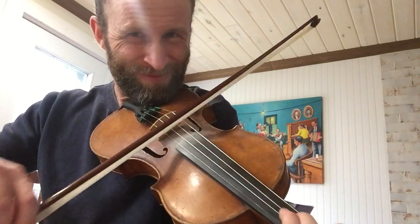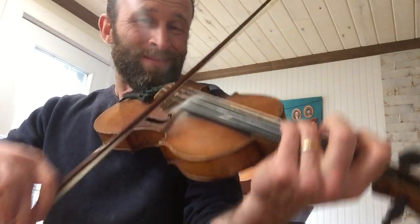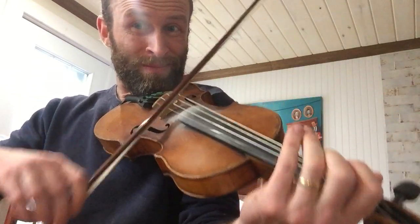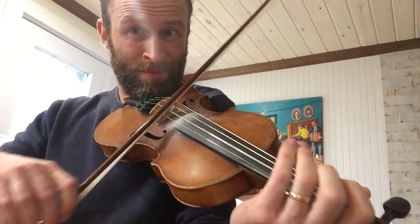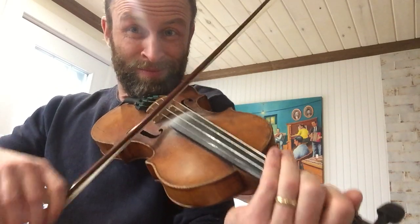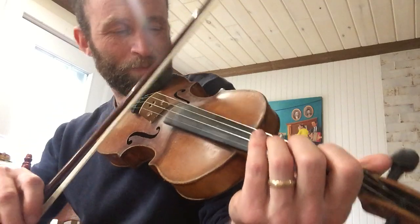Part B! See how it goes at the end? That links into the B part. It goes... I'll slow it down. That's all of the B part.